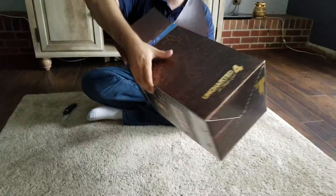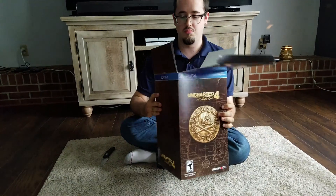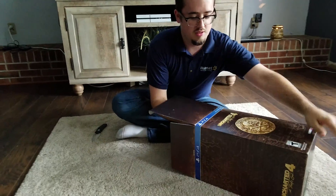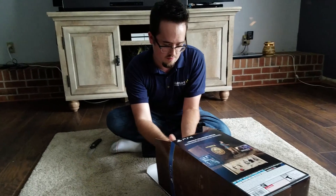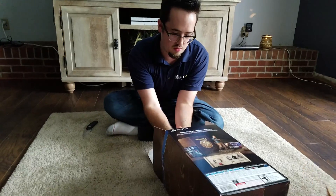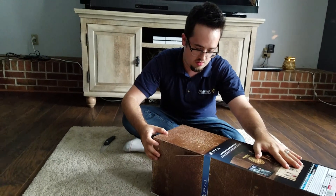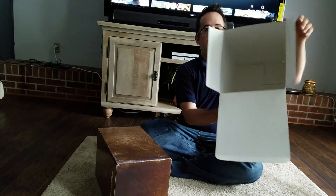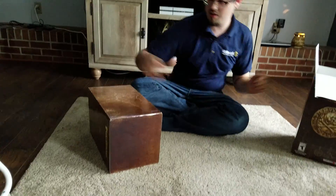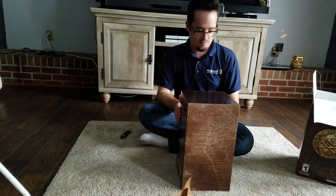I'm guessing this is another box — maybe. Yeah, there we go. So, big empty box — set that aside. And you can open your box: a smaller box, which is almost identical without the PlayStation 4 stuff.